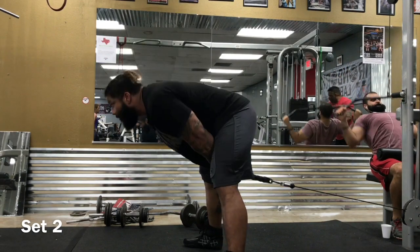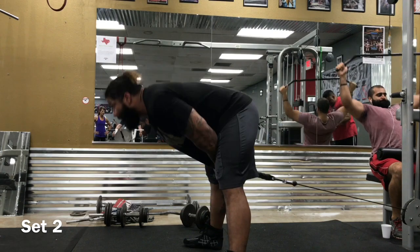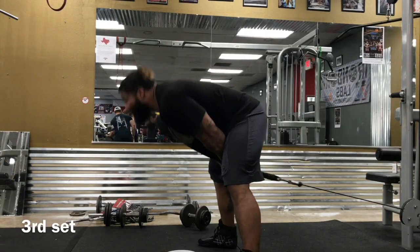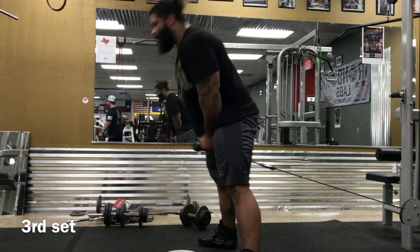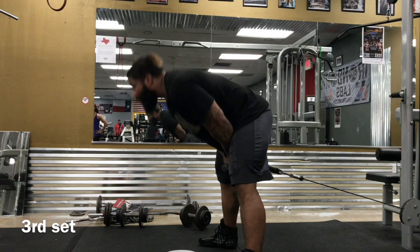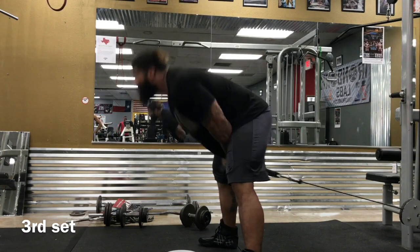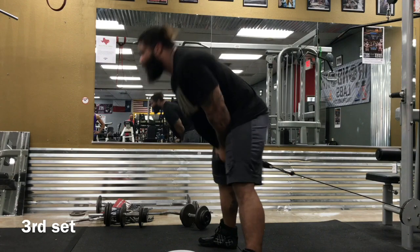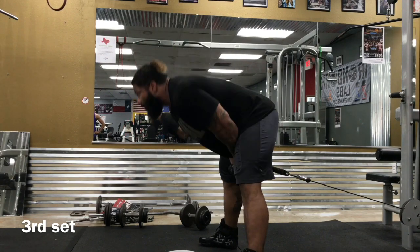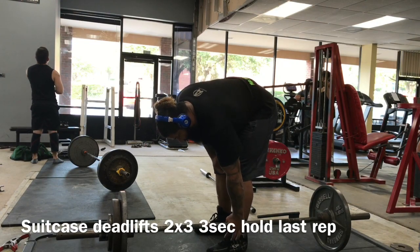Rob's situation — I hate to make a prediction on what he's going to pull because I almost feel like I'm limiting him. It could be as high as 900 pounds in November — I'm dead serious. Rob is not a gym lifter. He's the kind of guy that's going to show up when it counts. If your back's up against the wall, there's just nobody better than big Robert Gallegos.